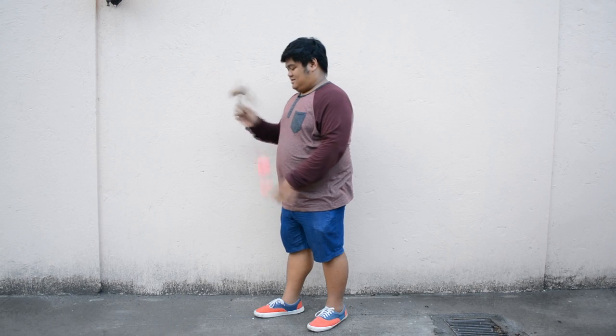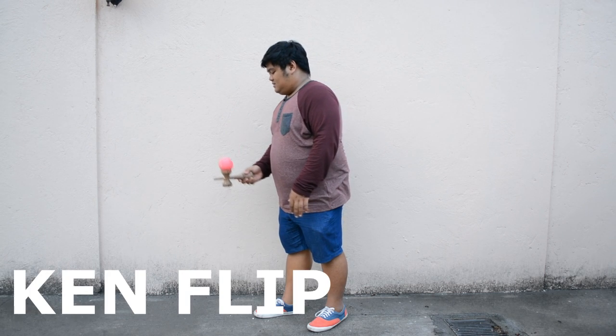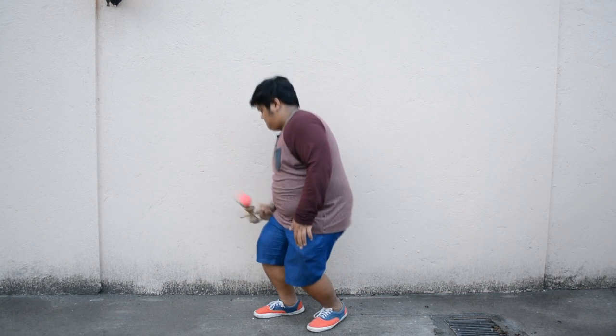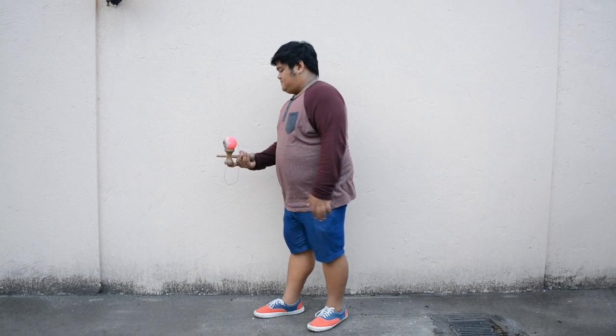For this trick, we're going to teach you how to do the kenflip. All you have to do is pull the ball straight up and catch the ball on the big cup.